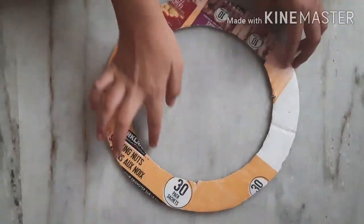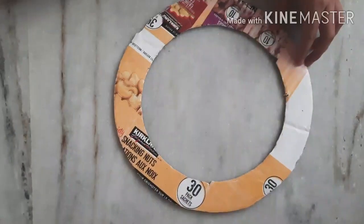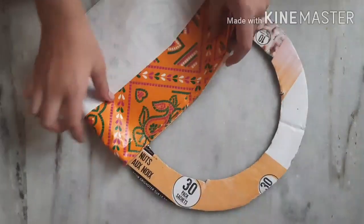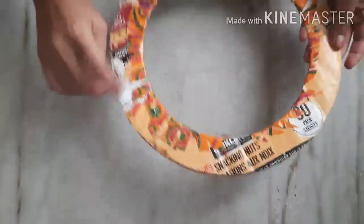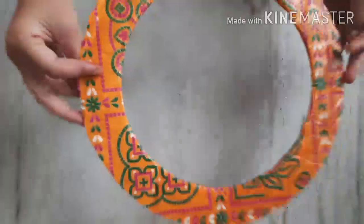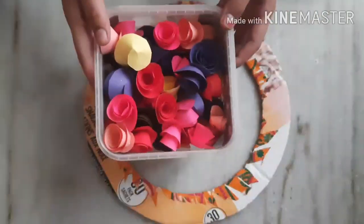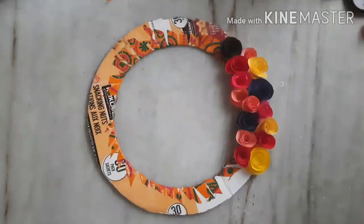Now I am taking one round circle which I have cut from the middle, taking a gap of 5 cm. I have covered it with paper — do not cover it on both sides. Cover it only on the side from where you are not pasting the flowers.